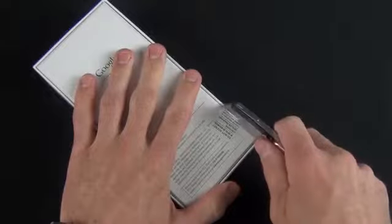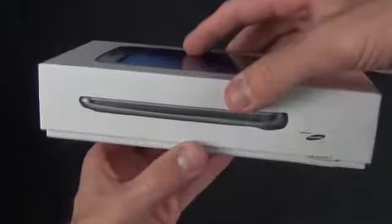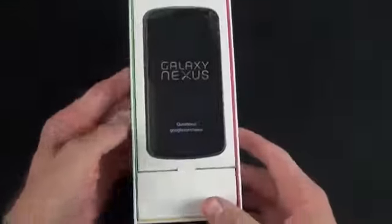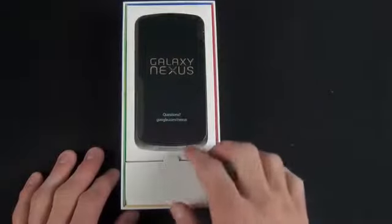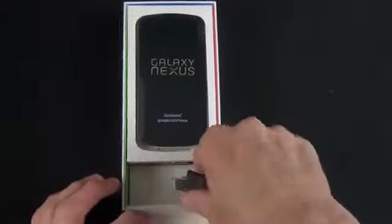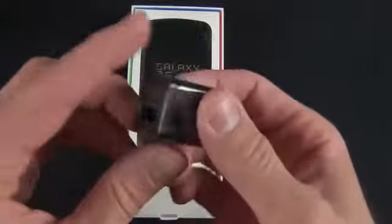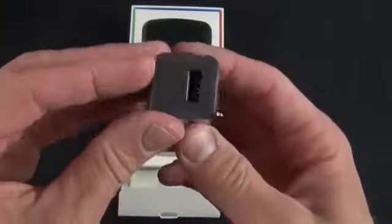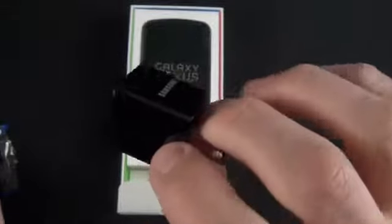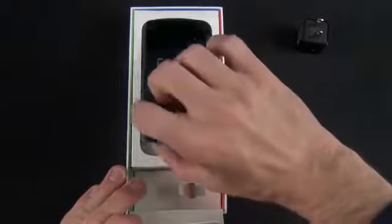Let's crack the seal and make it official. Popping the lid, there is the Galaxy Nexus. Before getting to the phone, there's a compartment with a small wall USB adapter — very small and cube-like, just like the iPhone adapter — and it's very shiny.